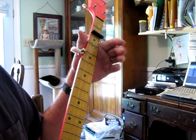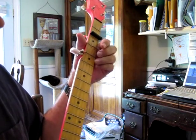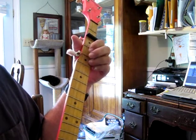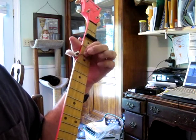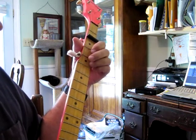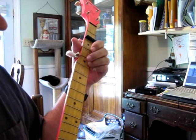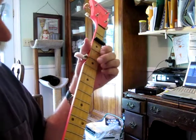Just pulling my hand out of the way, as you can see. The third time he goes to the second fret, fourth string. That's all he's doing.